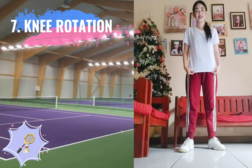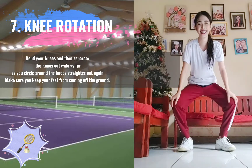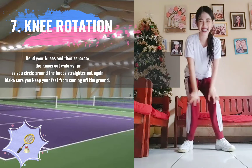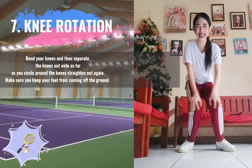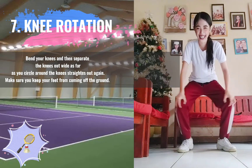7. Knee Rotation. Bend your knees, and then separate the knees out wide as far as you can, circling around until the knees straighten out again. Make sure you keep your feet from coming off the ground.